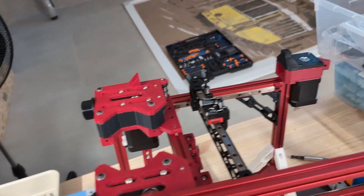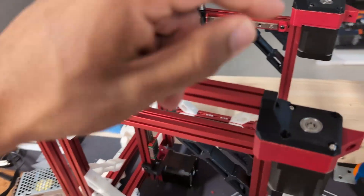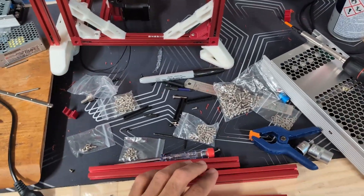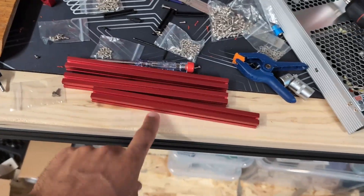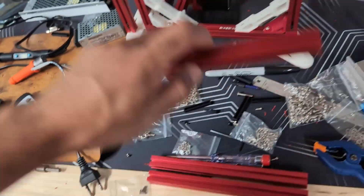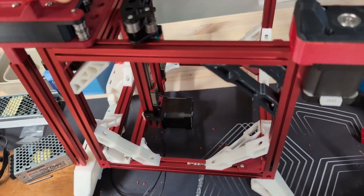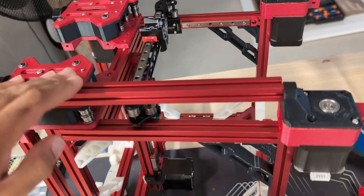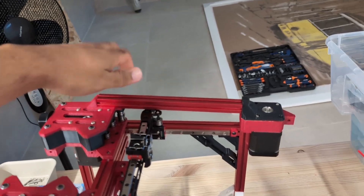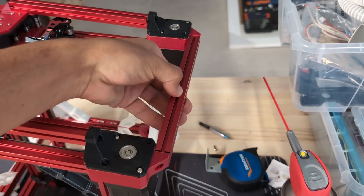Theoretically I could install the belt now, but I don't think I'm going to install it yet — I need to decide what I want to do with the front stepper motors. Also, by pure luck, I happen to have the exact right amount of 200mm 1515 extrusions: one goes here, another one goes over here, and the last one is this cross support for the front stepper motors.